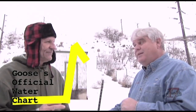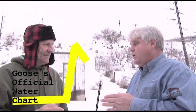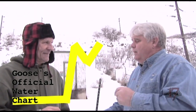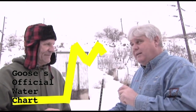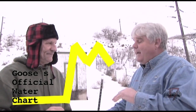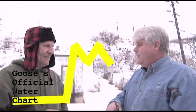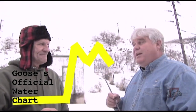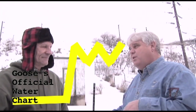Two weeks ago, when we had that high moisture content storm, it came back up to 100 percent. Now it's been two weeks since our last storm and that percentage has fallen again, down into the low 80s. But that happens on a regular basis here in Utah — we don't get storms on a real consistent basis. They come and then they're gone. This weekend we expect to see that snow average go up near 100 percent with the storm that's coming in.